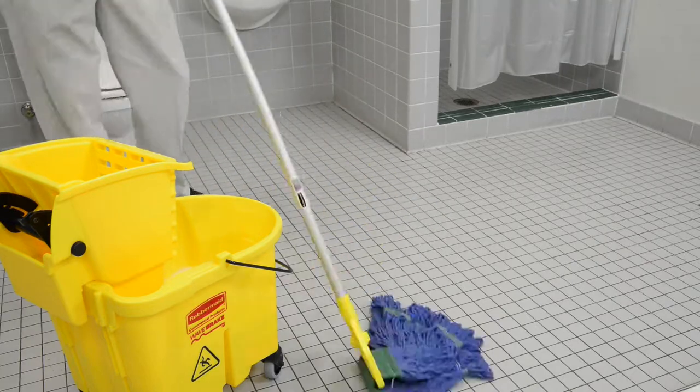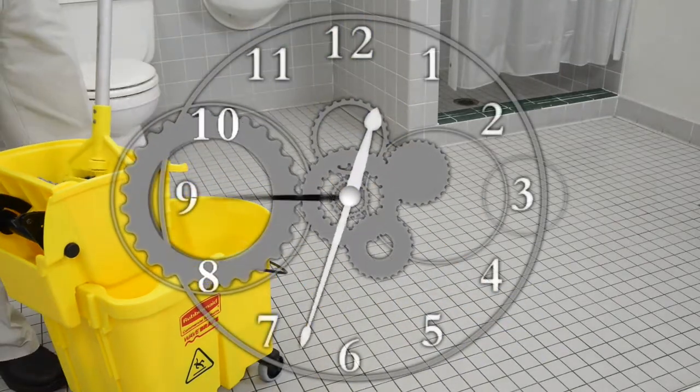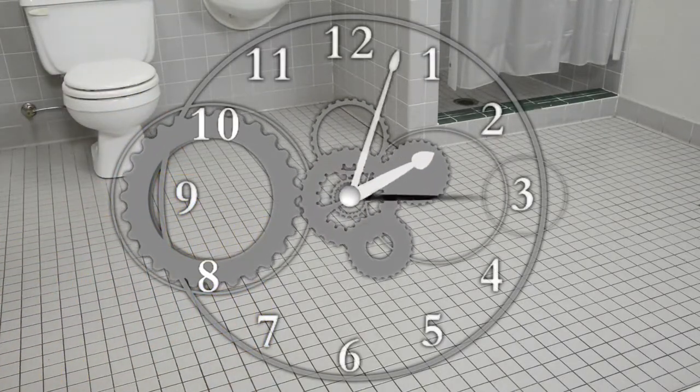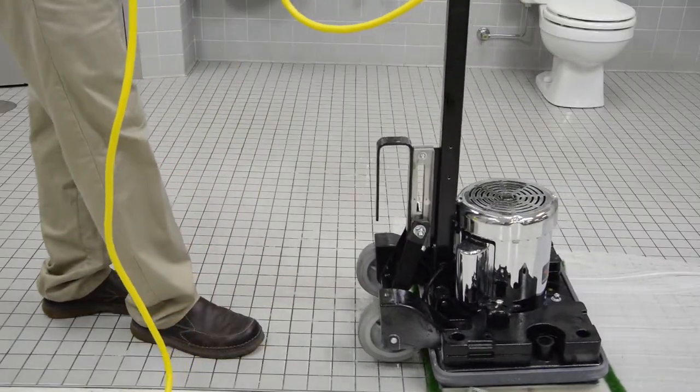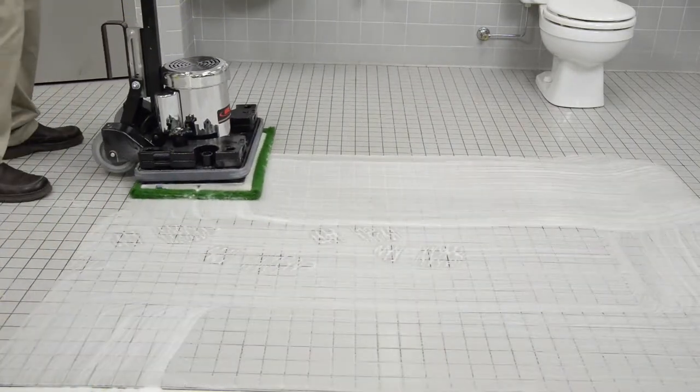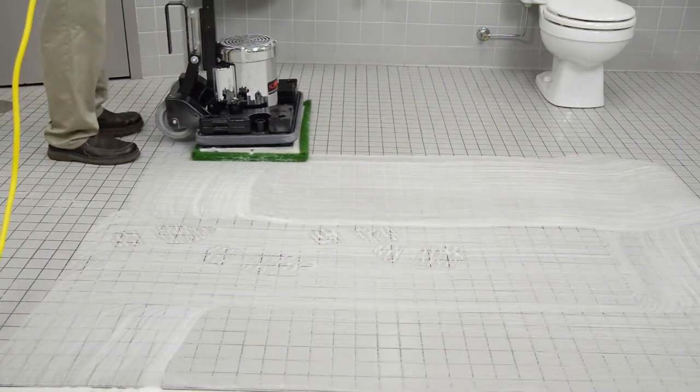First, you will want to fully wet your tile area and allow the diluted chemical to soak in for 10 minutes. After the chemical has had time to dwell, set up your orbital machine to slowly scrub the grout using a green grout and tile pad.